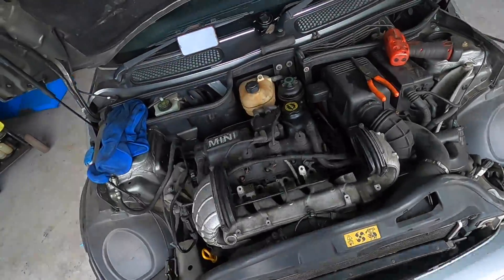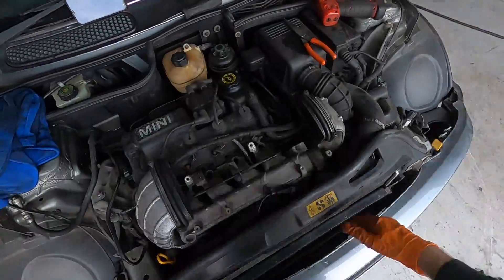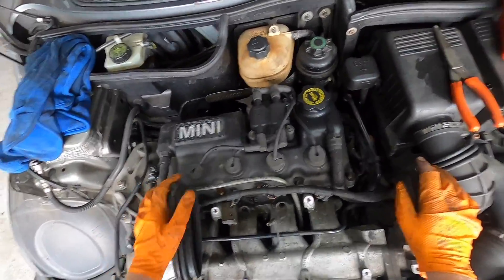This car does actually run really well — it doesn't run rough or anything, it actually runs super smooth. So I'm not going to be focusing too much on the injectors and things like that and checking parts, because it does run really well. It's just the coolant is getting into the combustion chamber, which is not cool.